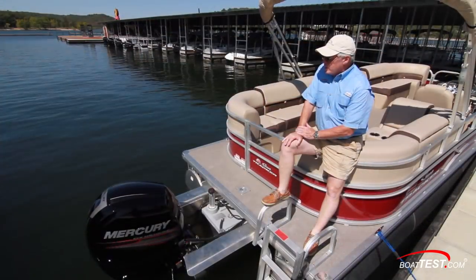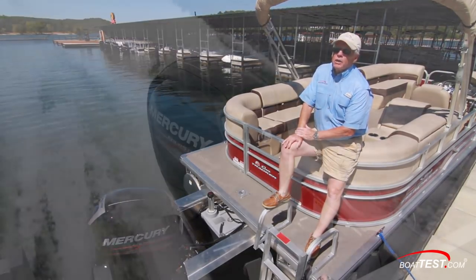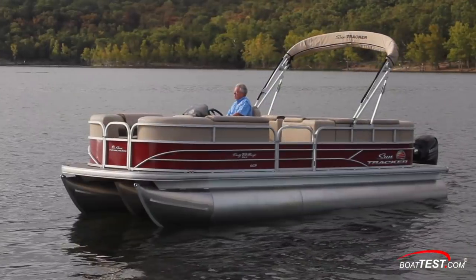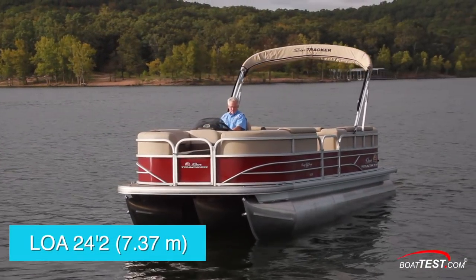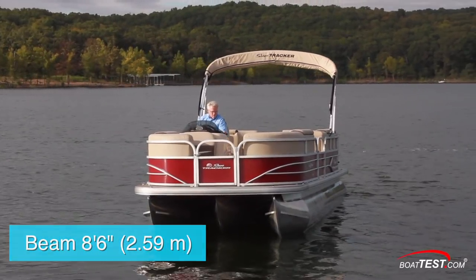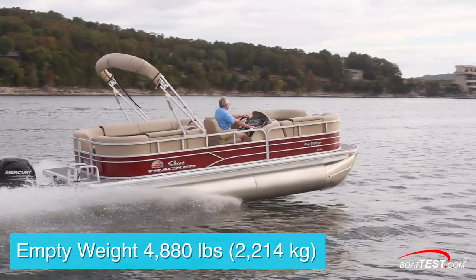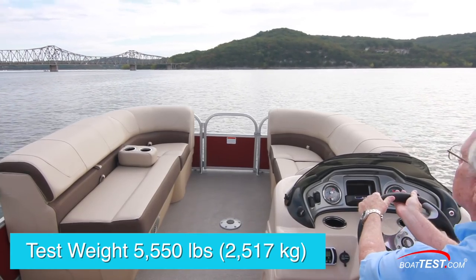We'll start with the numbers. She's rated for engines from 115 horsepower up to 200. The most popular option is the 150 4-stroke, and that's what's on our test platform. The SunTracker Party Barge 22 XP3 has a length overall of 24 feet 2 inches and a beam of 8 feet 6 inches. With an empty weight of 4,880 pounds, 80% fuel and two people on board, we had an estimated test weight of 5,550 pounds.